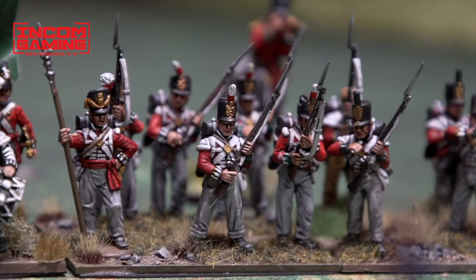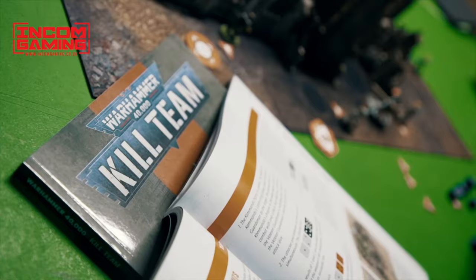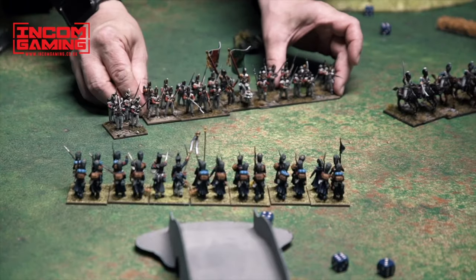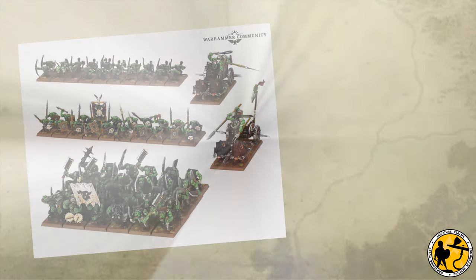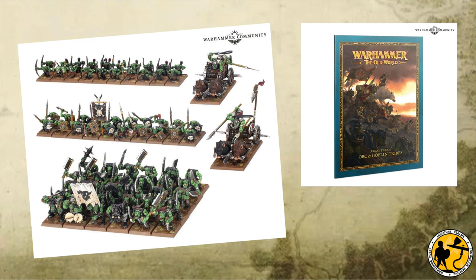Miniature Realms is proudly sponsored by Incom Gaming, Sheldon's premier friendly local game store. Check the link in the description. We've known for a little while now that Ork and Goblin tribes have been on the way for Warhammer the Old World.